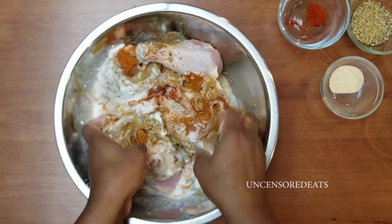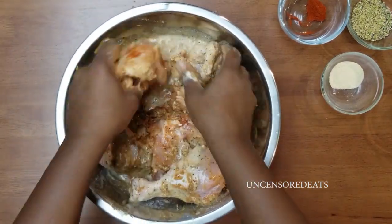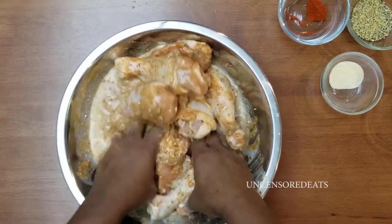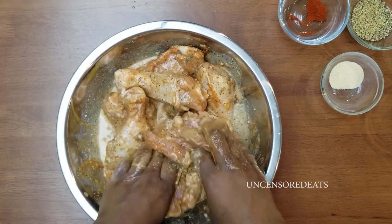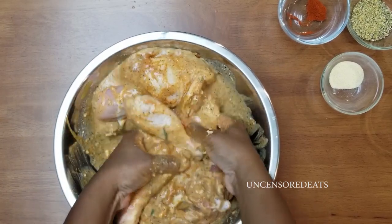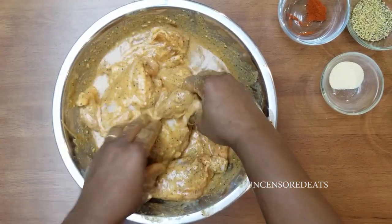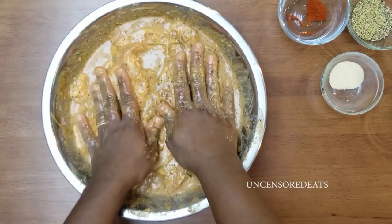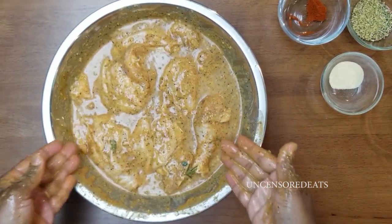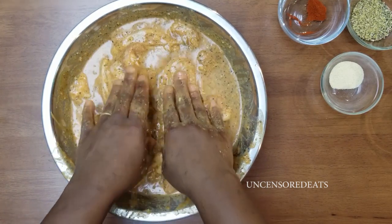I'm just going to start mixing. You want to mix your chicken until it is really well coated. This looks so good. Our chicken is all seasoned and it's ready for the refrigerator. I am going to let this rest in the refrigerator for about 30 minutes for it to all come together — it is best if the chicken is left overnight. Prior to frying, you want to remove your chicken 15 minutes before it hits the hot oil.